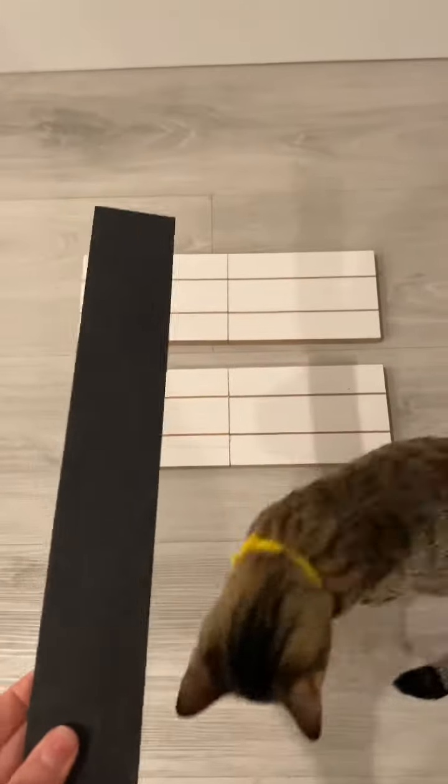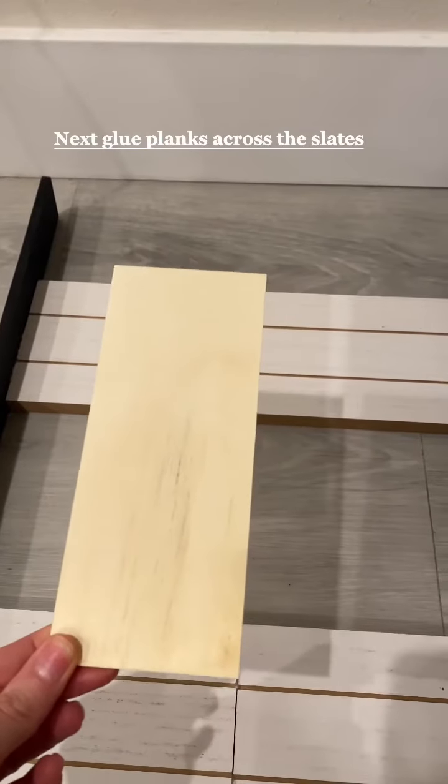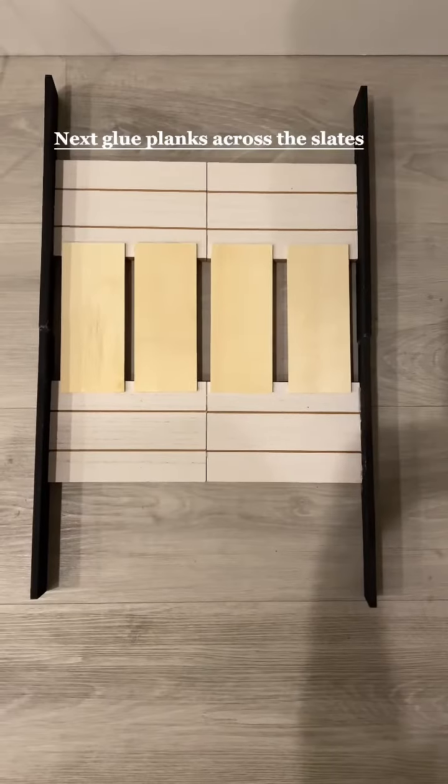For the next step we're going to glue the long planks on each side and it should look like this. Next glue the planks across the slats and this is what you should have.